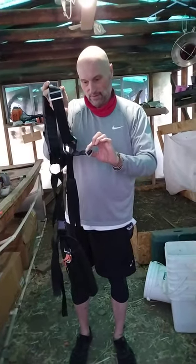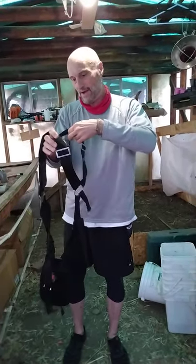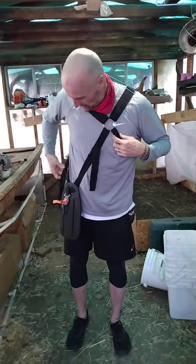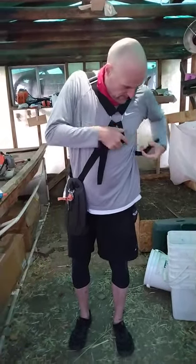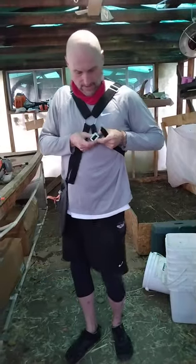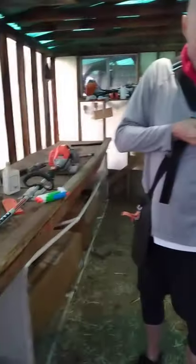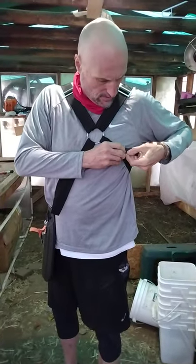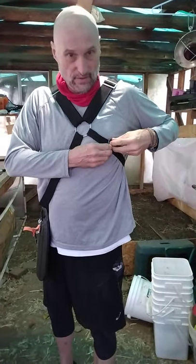So here's the buckle that we've undone here — shoulder straps. Put your head through, get that adjusted to your side, and then connect the shoulder strap here and tighten it up so that it